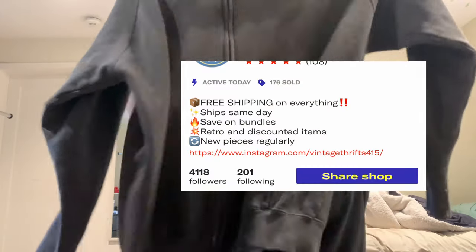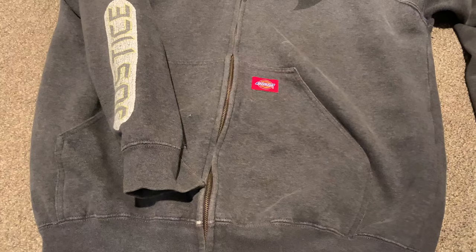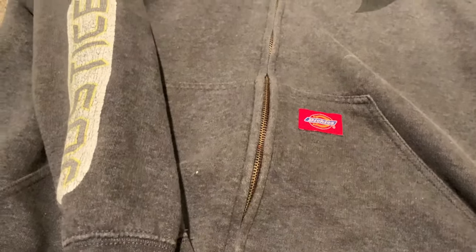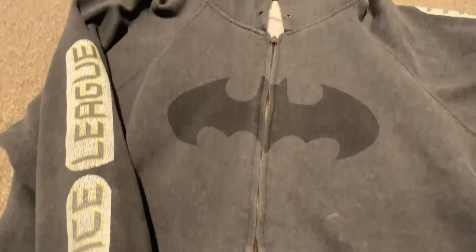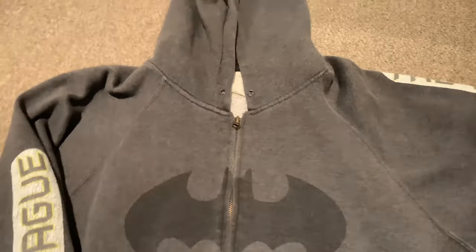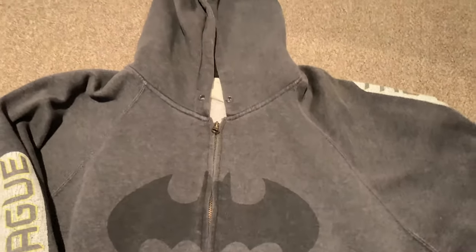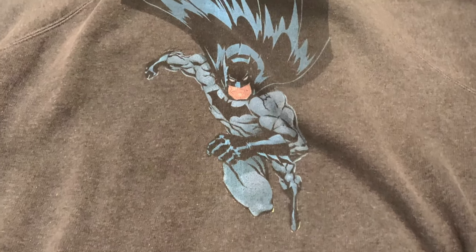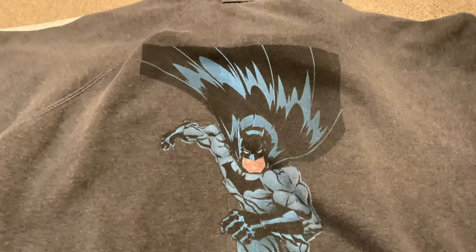I just sold this hoodie on my Depop. It's a Dark Knight hoodie — one of my favorite items that I've thrifted. It's got the Dark Knight on the sleeve, obviously it's got the Batman logo, and it's Dickies too, which is super cool — a nice thick hoodie. It says Justice League on the sleeve, and on the back it's got a nice Batman graphic.